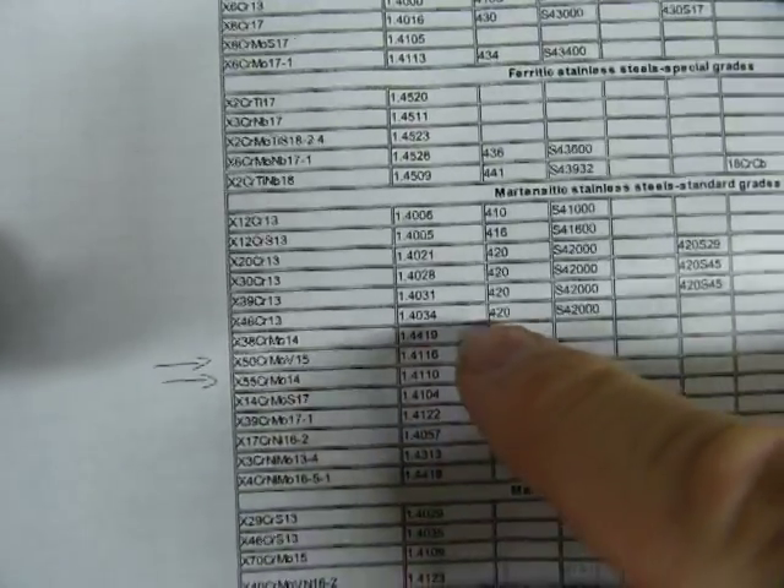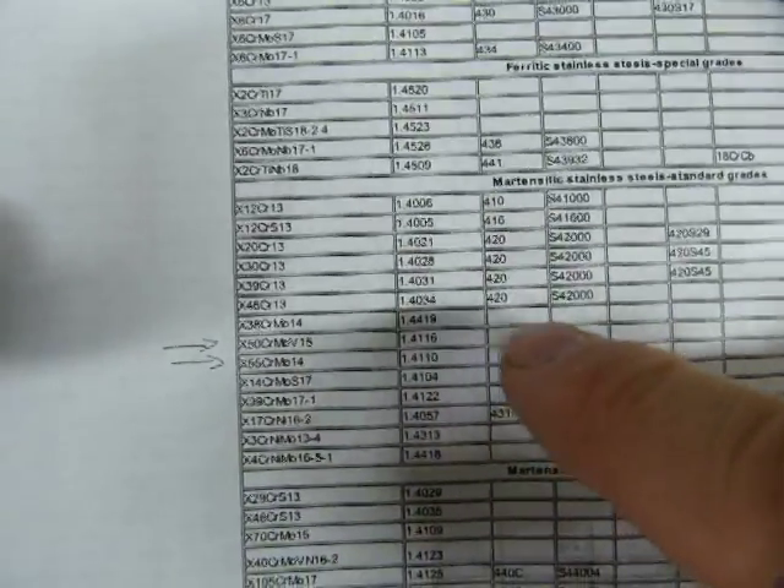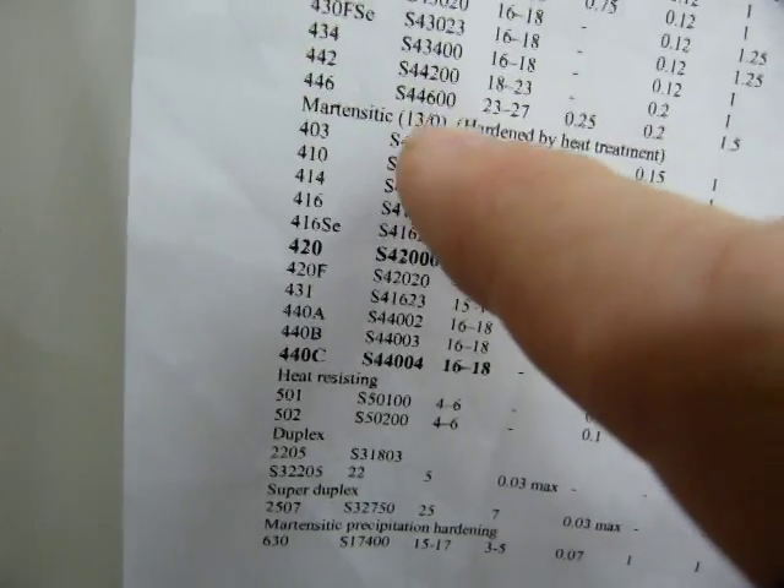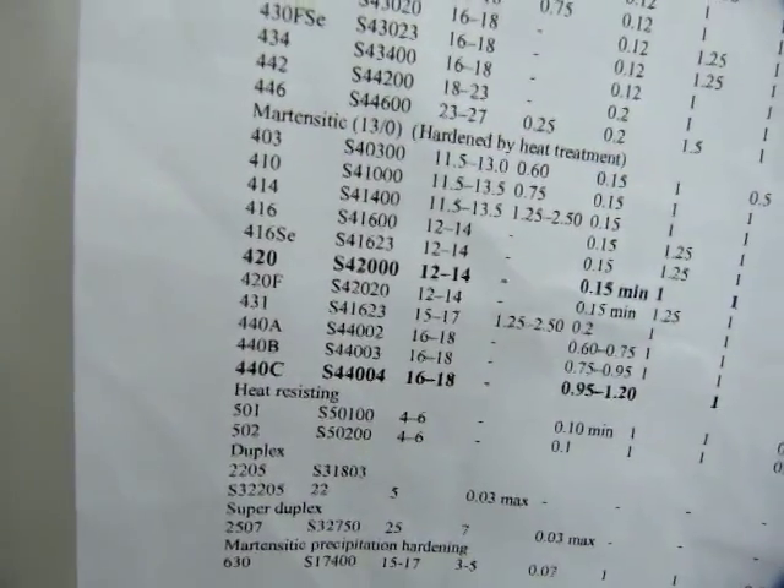These steels that go into the manufacture of Swiss Army knives, or other knives as well, are pretty close to the 420 steels — called 420 on the SAE numbering system — and they could also be marketed and marked as 13-0.